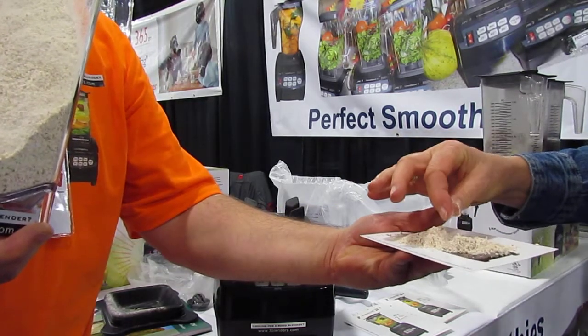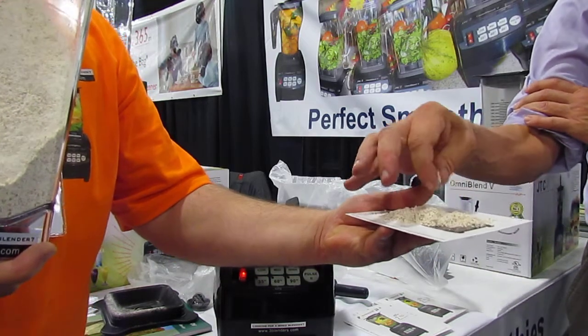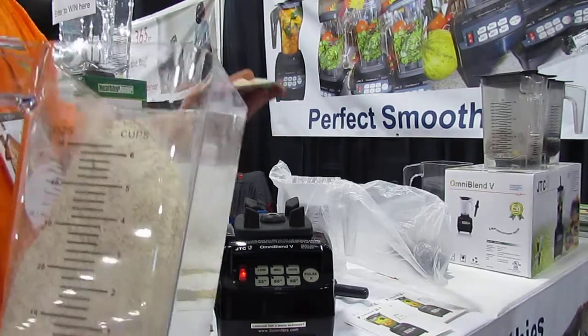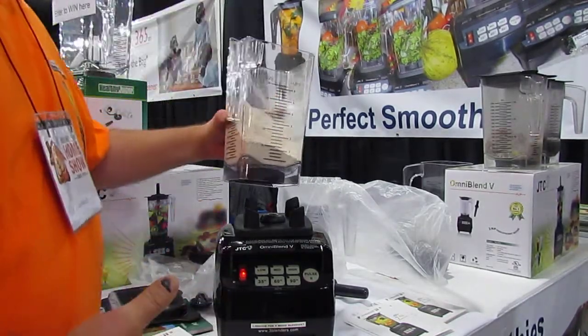Want to touch it? Wow. So I put it back in there — it's not like I'm going to eat it. Or hand it out.